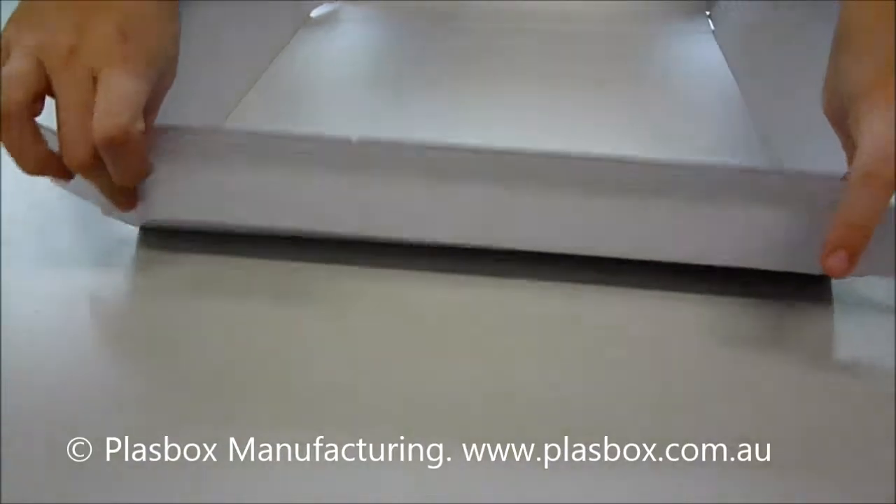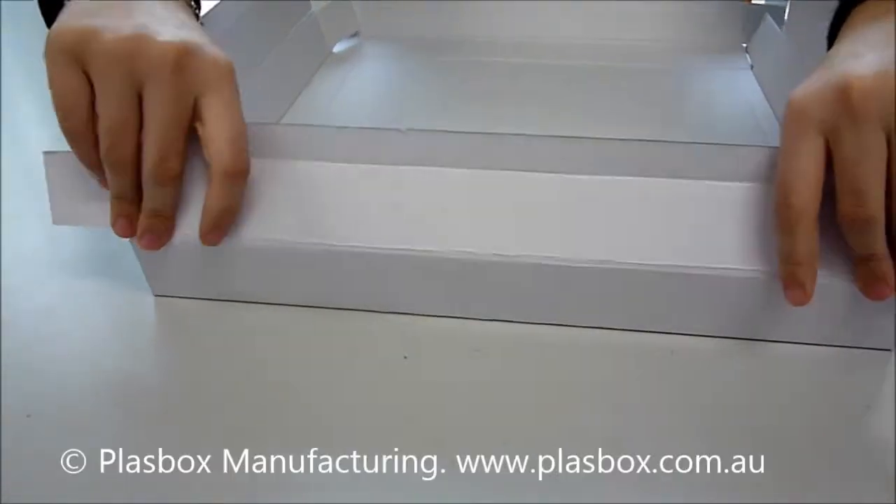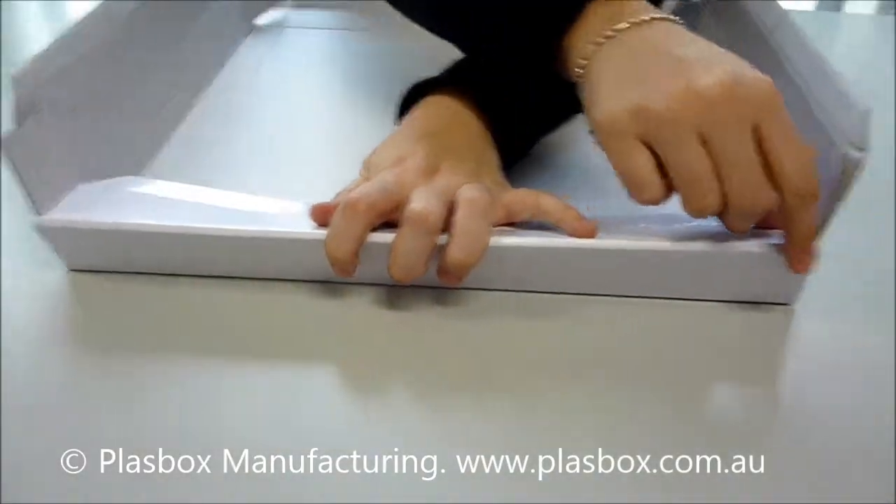You then fold this side over, ensuring that these flaps fold the opposite way.